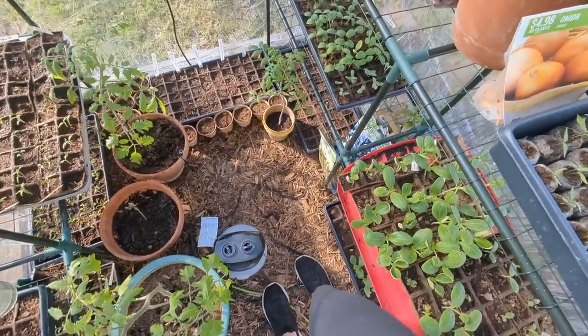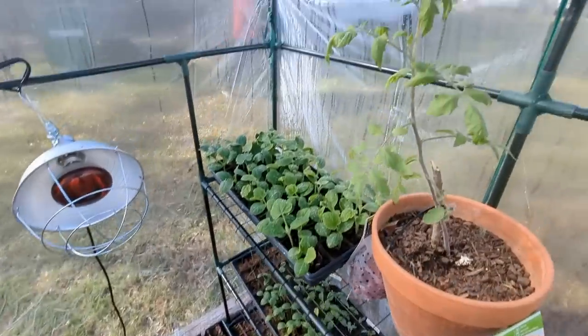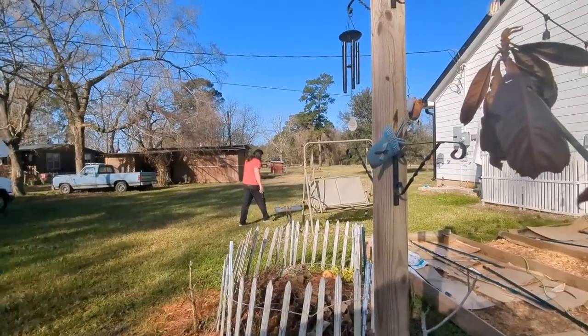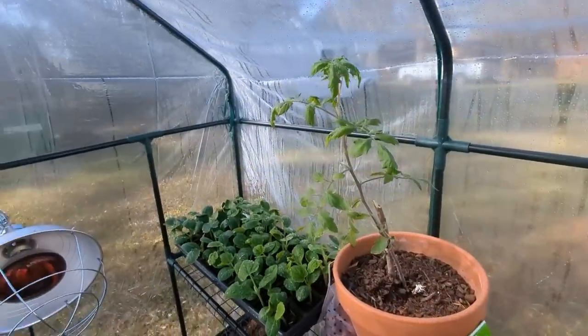I don't have very much room. I think I need another greenhouse, or a bigger greenhouse, or two of these. You don't think I need another one? A bigger one? Excuse me, sir. He laughed at me — I didn't know he was listening to me. Whoops.